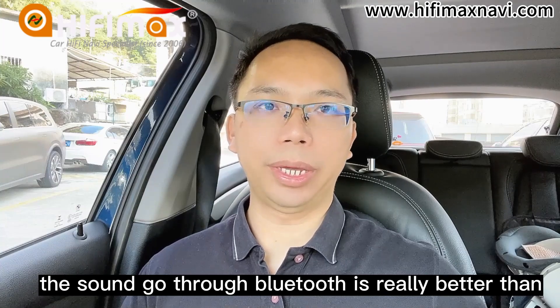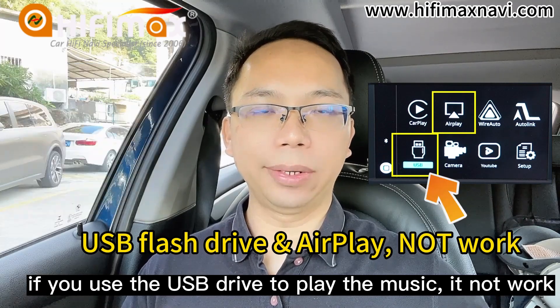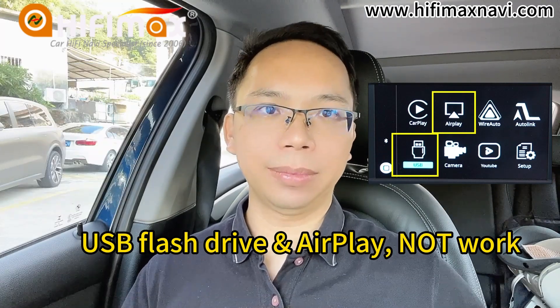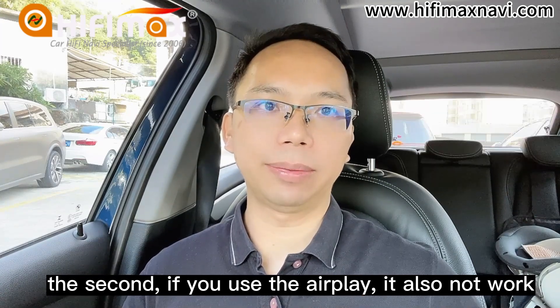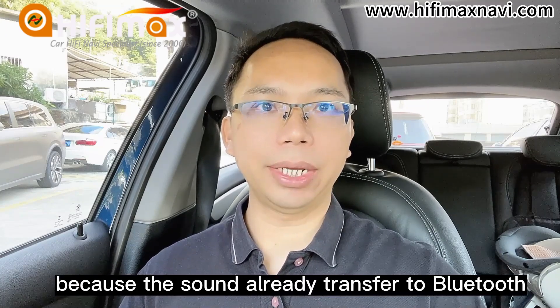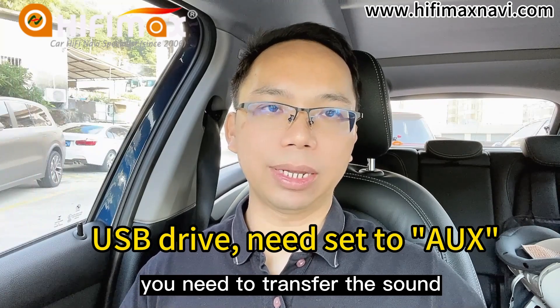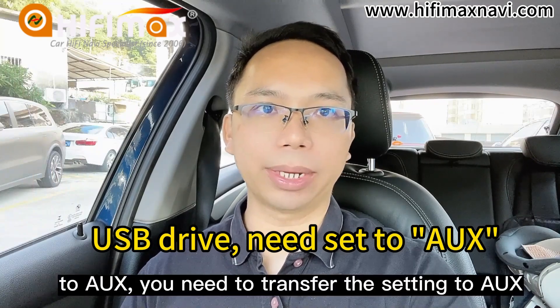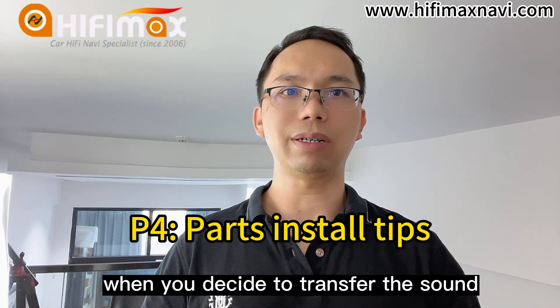The sound going through Bluetooth is really better than going through iUX, but it has two limitations. First, if you use a USB drive to play music, it will not work. Second, if you use AirPlay, it also will not work, because the sound is already transferred to Bluetooth. If you want to use a USB disc to play music, you need to transfer the sound back to iUX by changing the setting.